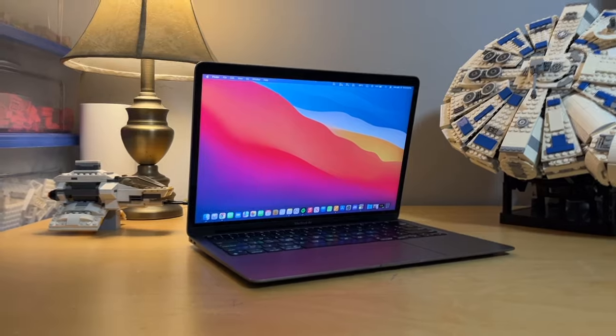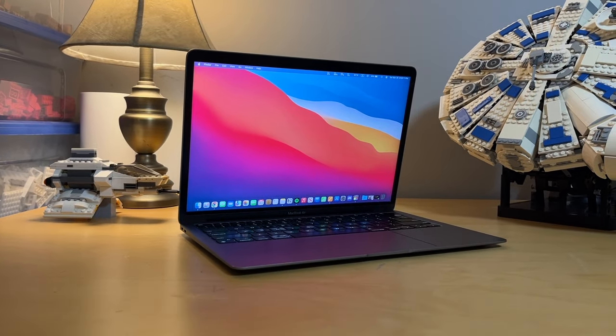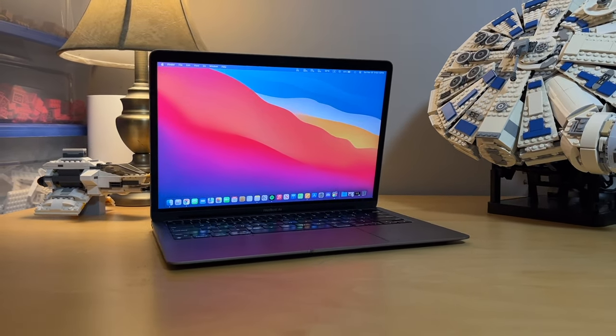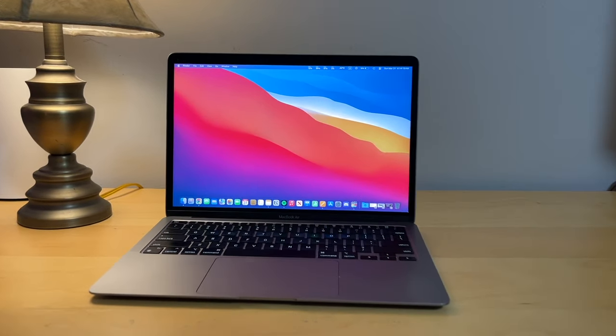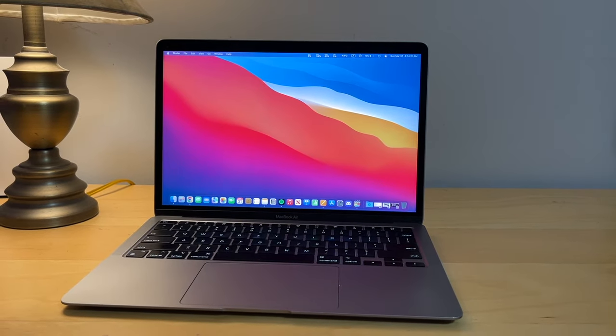Before we begin, I want to make this as applicable to as many people as possible, so I won't focus on any specific major. Of course, the Air might suit you a little better if you're in one program compared to another, but in general I think it's a pretty nice well-rounded little machine. And if you're in high school, it's excellent for getting you through your four years — it got me past grade 11 and 12 and now I'm headed towards university with this thing. Anyways, let's get started.